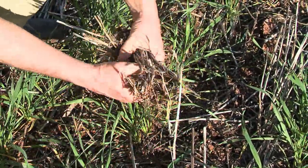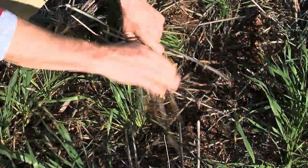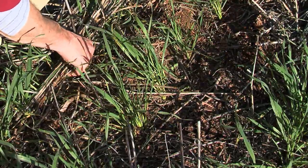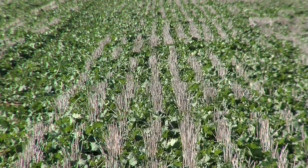Canola stubble — we had no trouble with it. Lupin stubble, heavy wheat stubbles anywhere between four and five tonne to the hectare, two and a half to three tonne to the hectare canola stubbles — just nothing was really a challenge for it at all. We didn't have any problems over the whole season at all with pinning. Pinning just wasn't an issue at all; we never came across that anywhere.